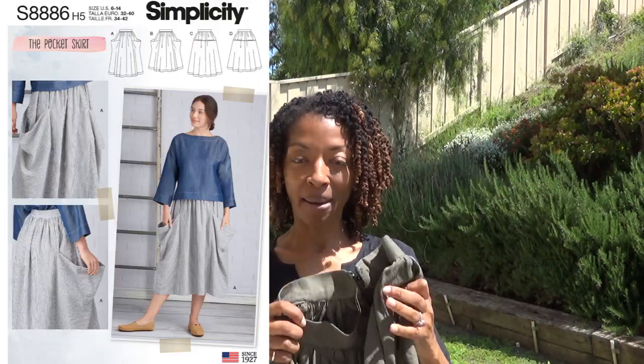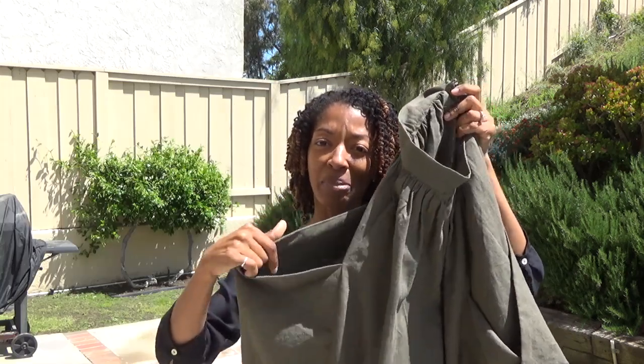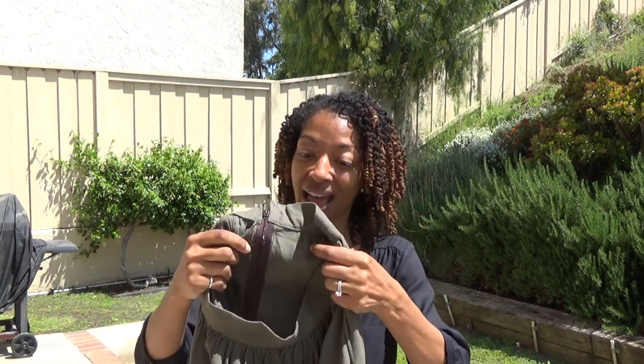The next sewing make is Simplicity 8886 — a skirt made out of a linen-like fabric. It has big pockets on the side. When I first saw this pattern I wasn't too crazy about it, but something about it piqued my interest so I gave it a try. I'm so glad I did because now I really like it and it's become one of my most recent favorite makes.